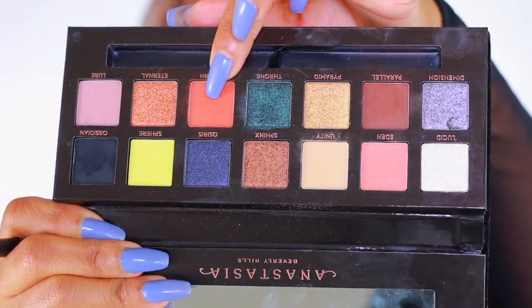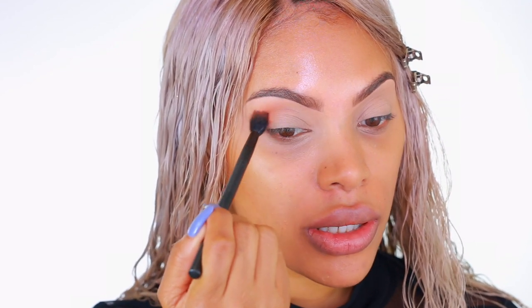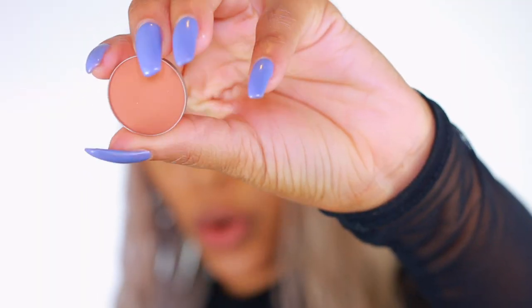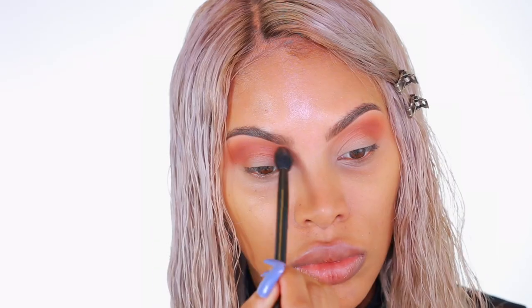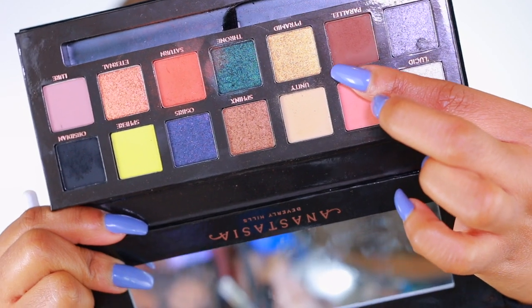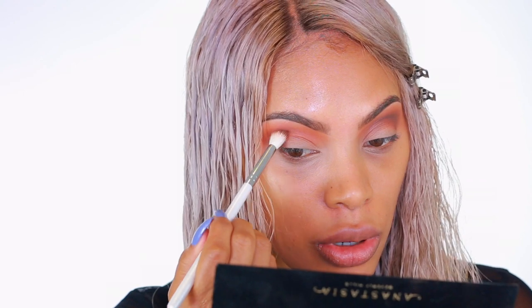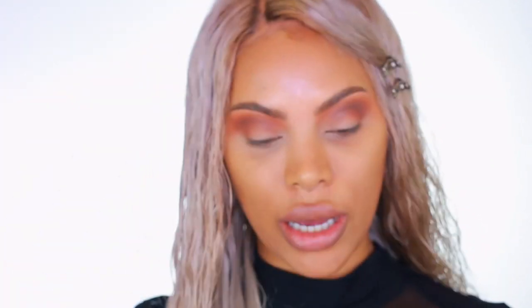I'm going to take this eyeshadow called Saturn — it's a warm brown, and I love warm browns. This is going to be my transition color, so I'm going to pop that into my crease in circular motions. I'm also going in with a single eyeshadow called Brick from Anastasia Beverly Hills — I like this as a transition shade too. I'm just going to blend it in with the first shadow. Then I take the eyeshadow Parallel and pop that into my crease as well, placing it a little above to carve out and define the crease.